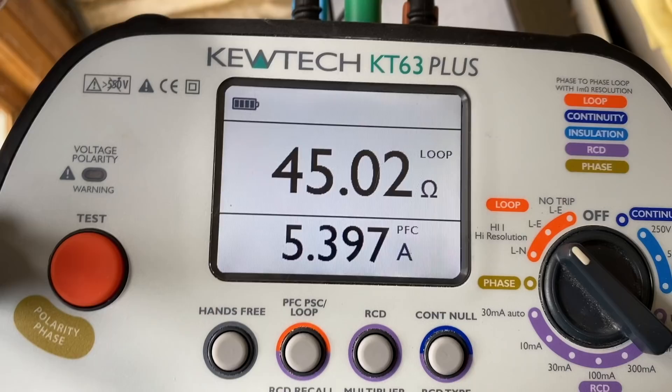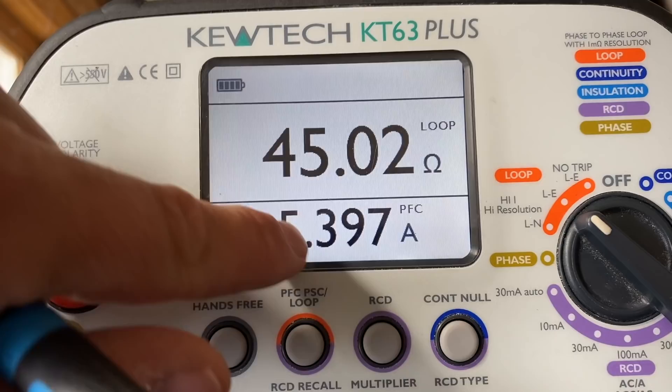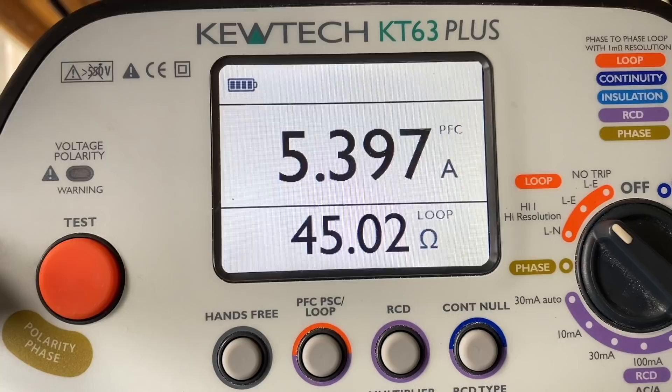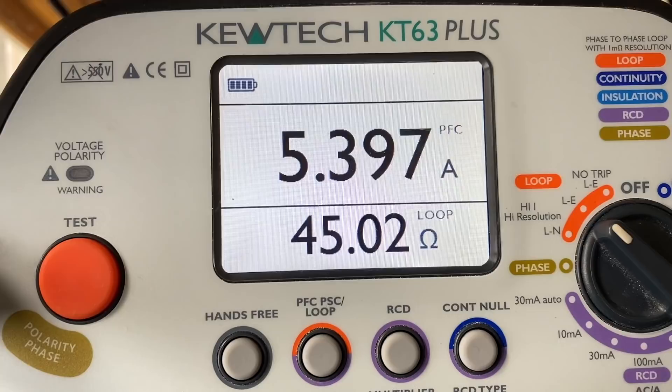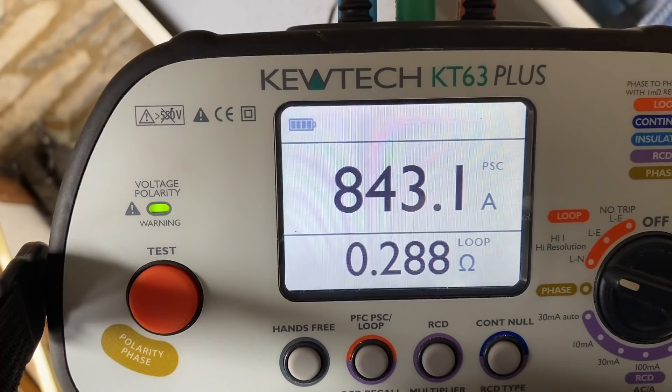I'm going to do my earth loop and PSC at the board now. Not bad — 45.02 ohms earth loop on that earth spike. Then 5.397 for the loop. We'll just do a PSC now — disconnect and go between live and neutral. Should have got my head strap. Change the meter over. 843 amps PSC. Let's start recording the readings.